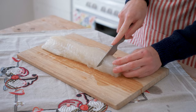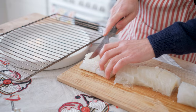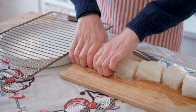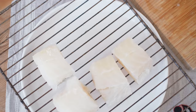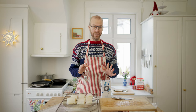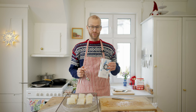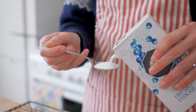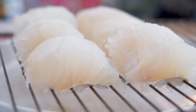I start by cutting the lutefisk into pieces — you don't want the pieces to be too big, just the perfect size. I put a grill over a bowl and place the pieces of lutefisk with the skin side down onto the grill. The key to getting a good texture is to add the right amount of salt. For one kilo of lutefisk, I add about a tablespoon of salt, maybe a little bit more. This will draw the liquid out of the lutefisk and it will run off into the bowl.